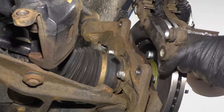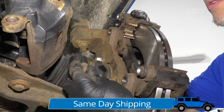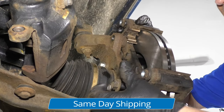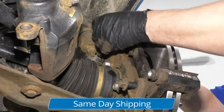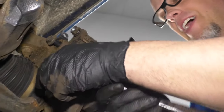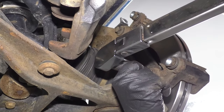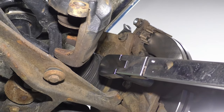Take the brake caliper bracket, line that back up. Take the caliper bolts — you can put some thread locker on there. Now I'll take an 18 millimeter socket and a ratchet and tighten these up. Now I'm going to use an 18 millimeter socket and a torque wrench. I'm going to torque these bolts to 170 foot pounds.